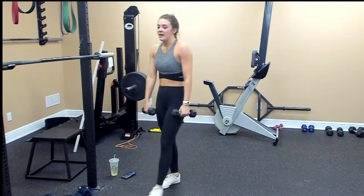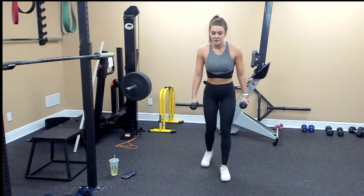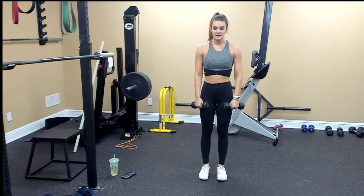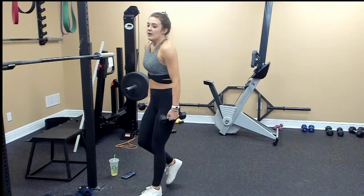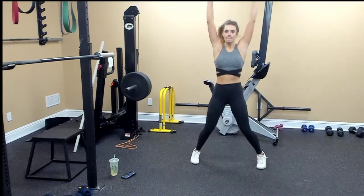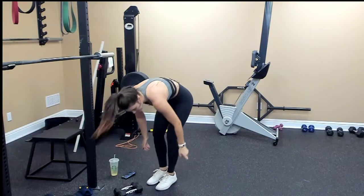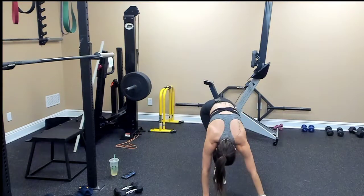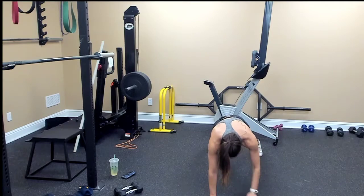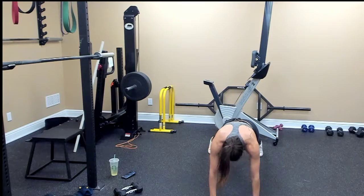Okay, after that: upright row to a reverse lunge, and you'll just alternate your legs, so it'll be ten total. Next is a weighted jumping jack — hold your weights and go up. Then plank with the shoulder tap: get in your plank, hollow out, you can widen your stance, and alternate your hands touching the opposite shoulder.